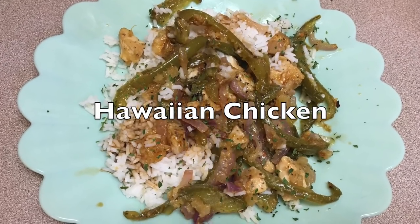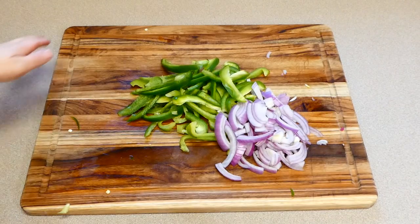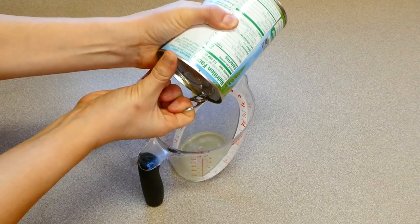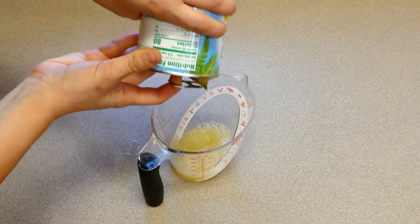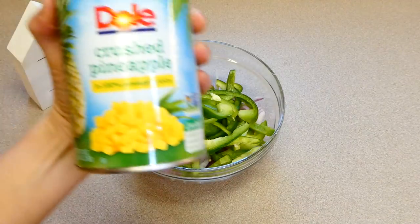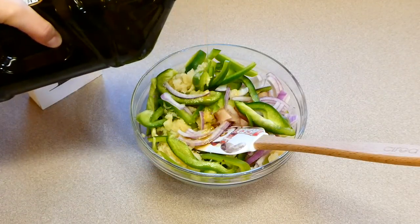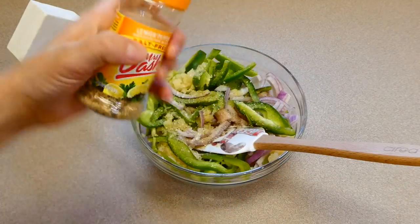Now we're making a Hawaiian sheet pan dish — so good! I diced one green bell pepper and half a purple onion into smaller pieces. I used a 20-ounce can of pineapple — I accidentally got crushed instead of diced, but either works. I reserved all the excess juice in a measuring cup. To my diced chicken (about a pound) I added the veggies, 10 ounces of pineapple, a tablespoon of olive oil, garlic salt, and lemon pepper.